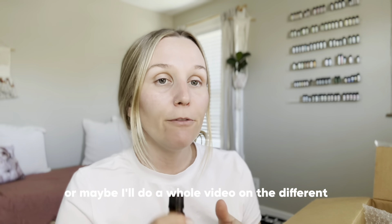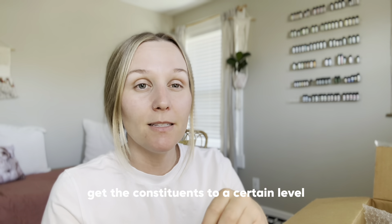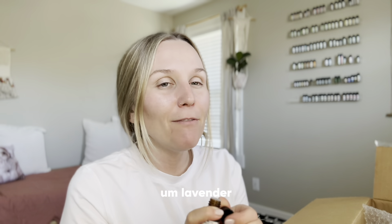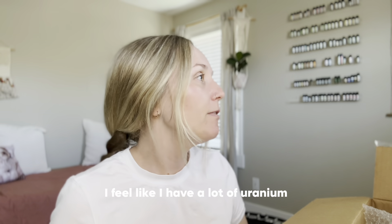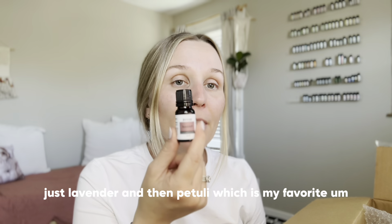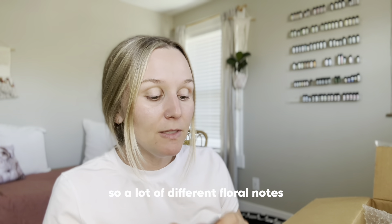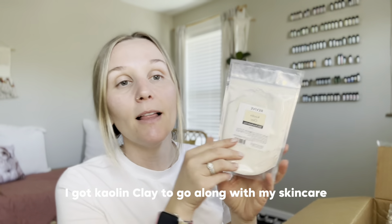This clary sage is salvia sclarea — pure clary sage and it smells so good. Then french lavender — I might do some comparisons of different lavenders or maybe a whole video on that, because even Simply Earth has a specific blend of lavender standardized to certain constituent levels. There are different lavender varieties — this one smells a bit more earthy than just regular lavender. And then patchouli, which is my favorite. You either love or hate patchouli — it's a hippie-smelling oil, but it also has a lot of floral notes. I'm going to make a bunch of different blends and I'm really excited.